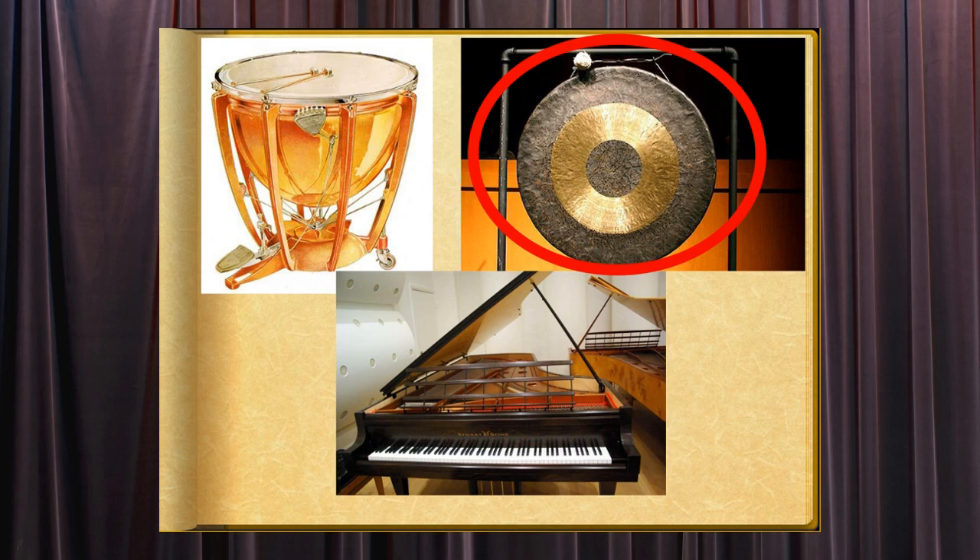Those used by Buddhists for sacred purposes were inscribed with the Mandarin symbols Tai Loi, symbolizing the arrival of happiness.